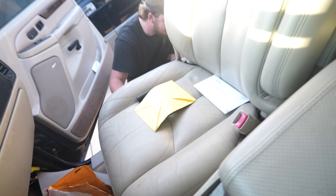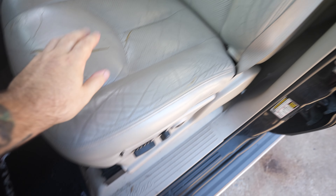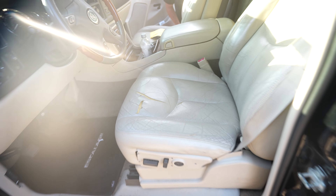So this one's getting done, this back one's getting done, and this one's getting done - but just the bottoms are getting done. Let me show you the actual seat covers themselves.